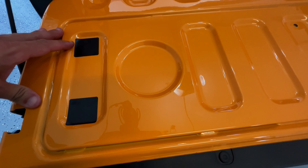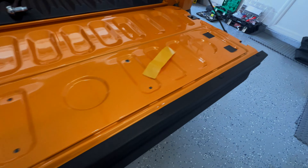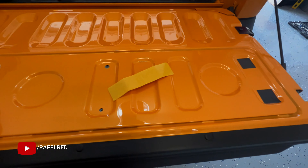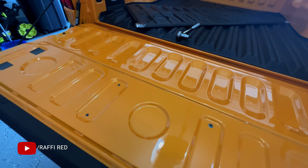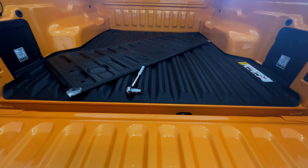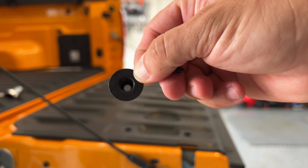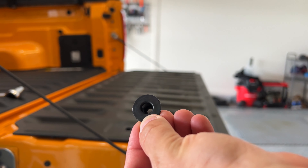I really don't know why the instructions say to put this adhesive right here covering those holes, but I'm going to follow them and do it anyway. So now we're going to place the bed liner piece — putting these tabs inside those holes, and then the screws that come with it go into those holes so we can actually attach it.